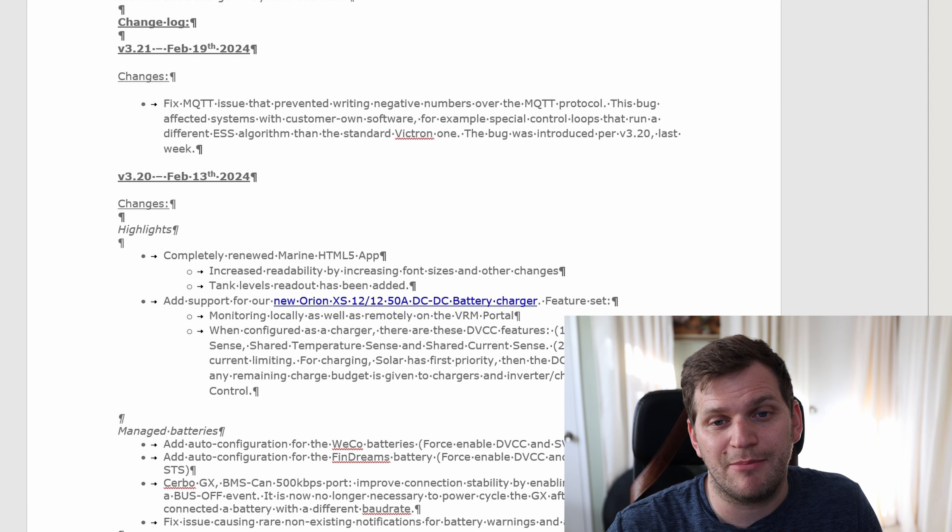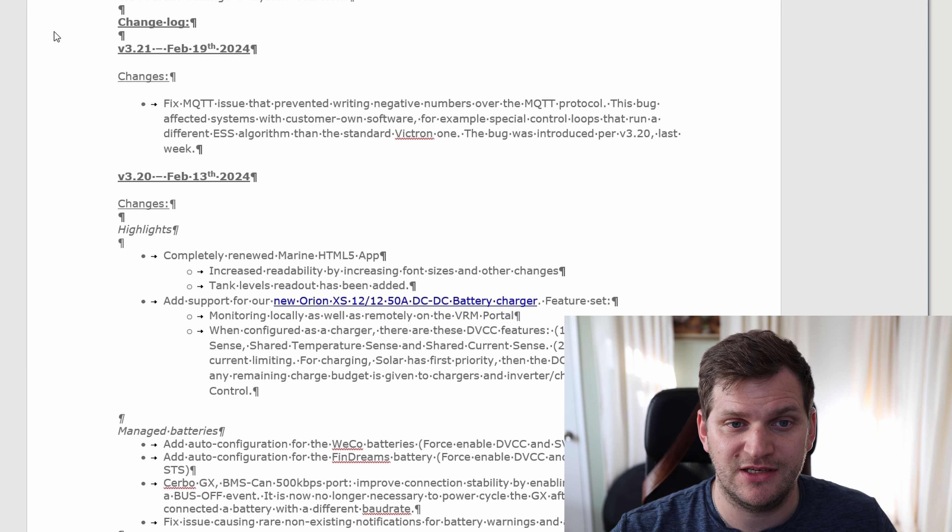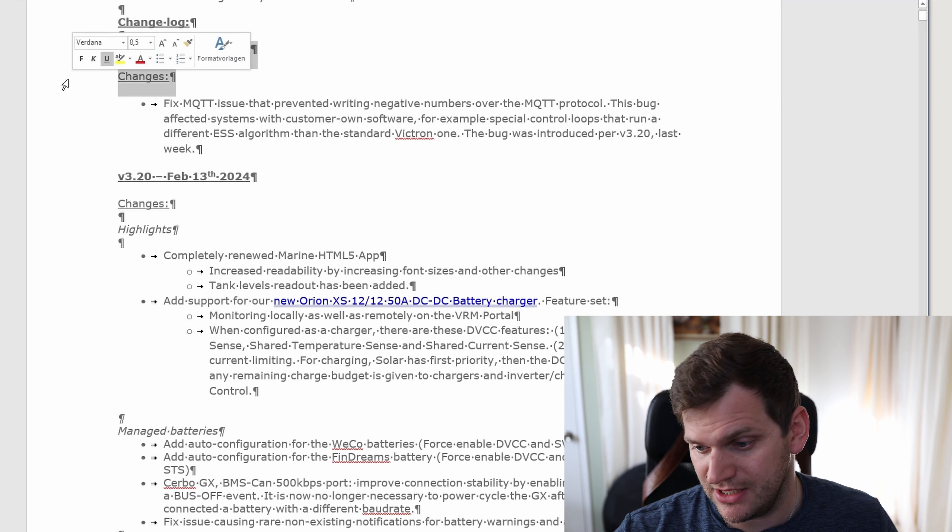So last week, not a long time ago for sure, there was an update — Victron Venus OS 3.20. They had a lot of changes, including the Victron Orion XS DC to DC charger with up to 50 amps of power.